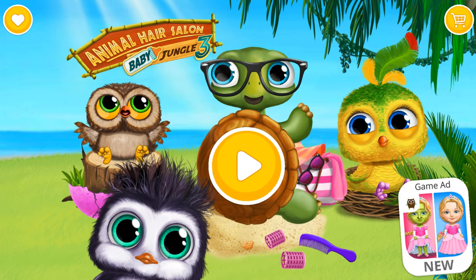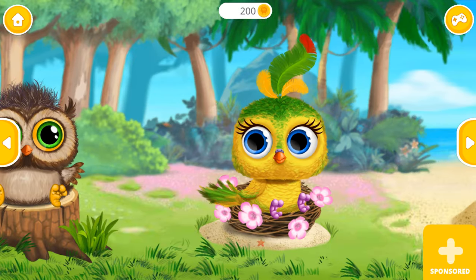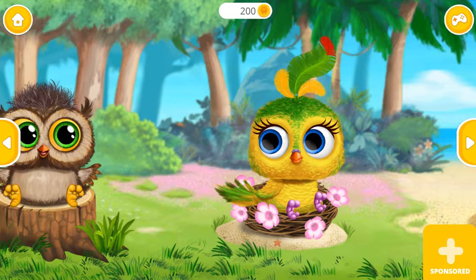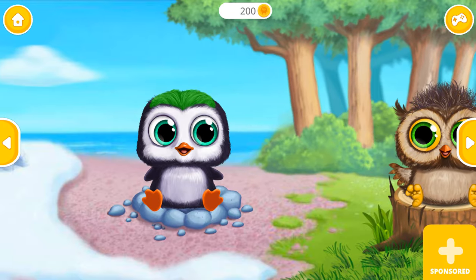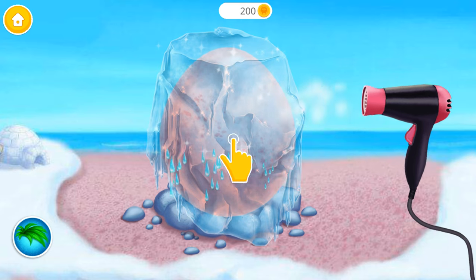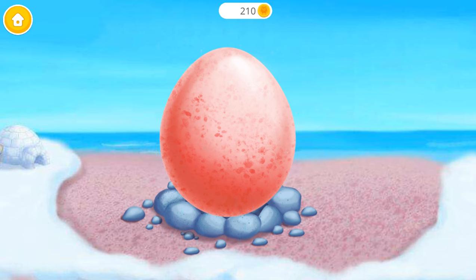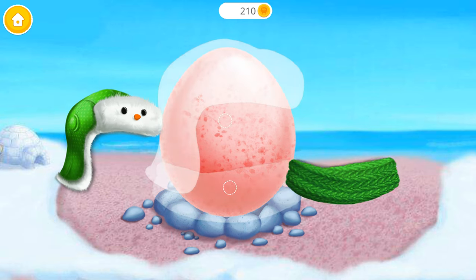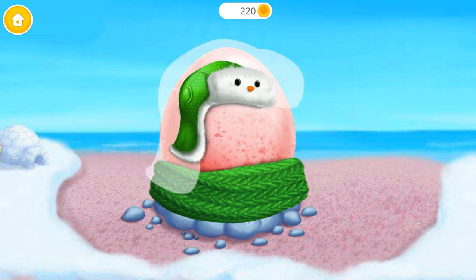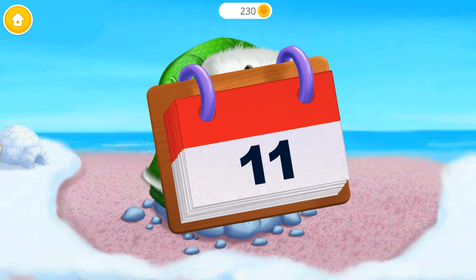Baby Animal Hair Salon 3. Look how cute they are! The egg is frozen. Warm it up! Let's keep it warm! Now let's wait for 6 days!